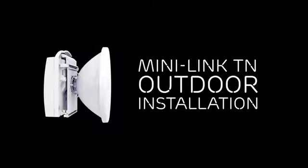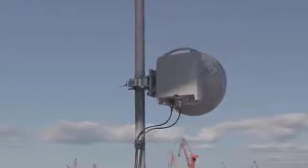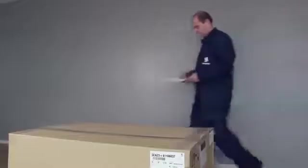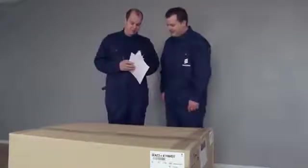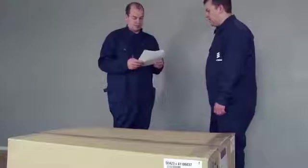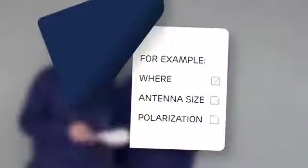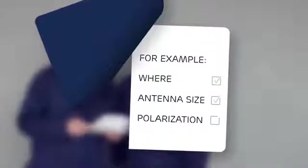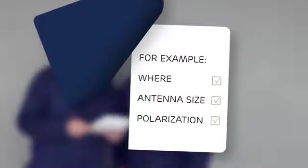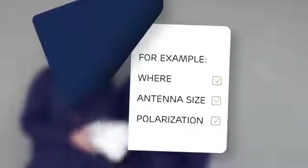This guide will go through the installation step-by-step, from box to working link. For every microwave link, there are parameters that must be decided before the installation. In this case, they are printed in a site installation document. This document contains information for the installation team — for example, where to mount the outdoor unit, the antenna size, and polarization. Check that you have all the information you need before you start the installation.